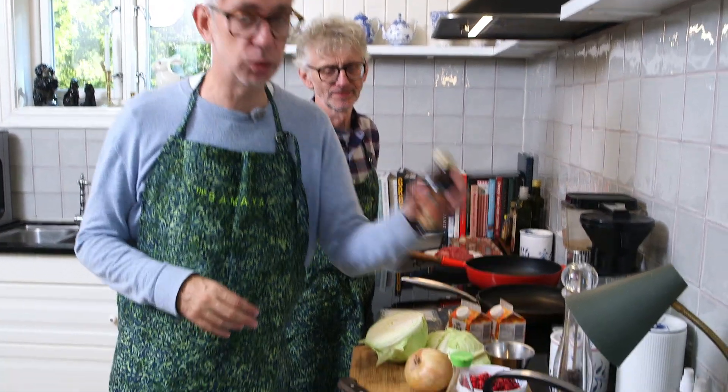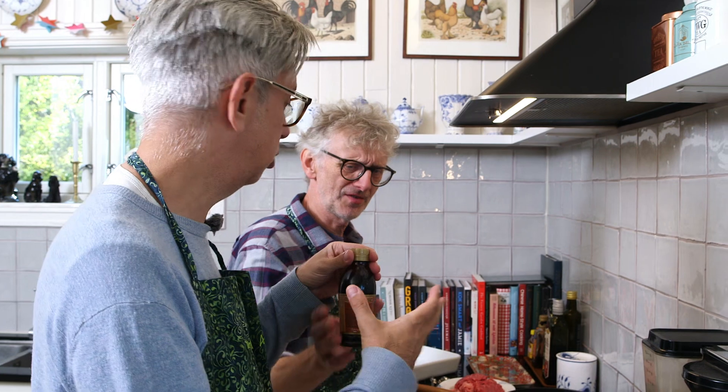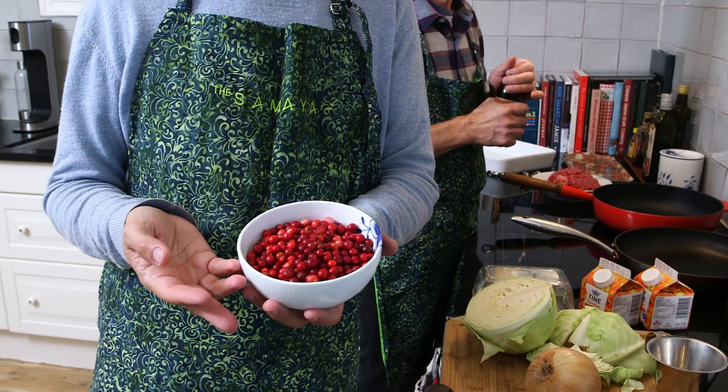The ingredients you need: cabbage — a kilo of cabbage to 500 grams of ground beef. One onion, two deciliters of cream, two tablespoons of this fond — it's a calf or ox fond, it's liquid, kind of like stock. A little soy. And then we're going to garnish it with lingonberries. If you can't find fresh lingonberries in your country, you can always go to IKEA — they sell lingonberry there, it's the one accompanying the Swedish meatballs.